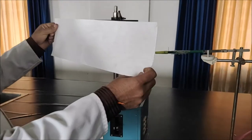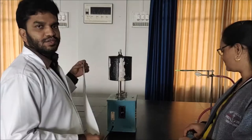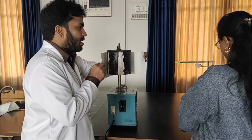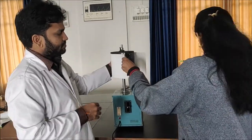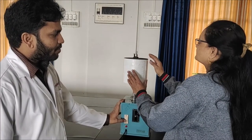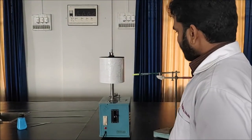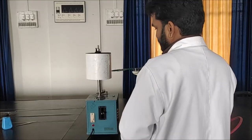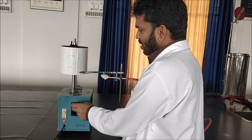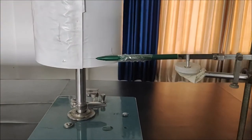Now I am going to show you how to fix this paper. Sumer madam, who is a technician, is going to help me stick the paper. Now the paper is stuck. We are going to record the Stratograph — before that we want to check whether the pen is making a reading or not. The pen has started marking the reading.